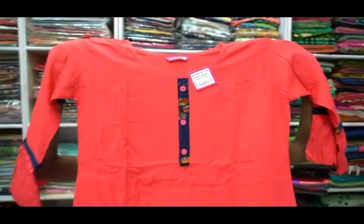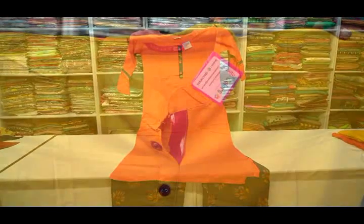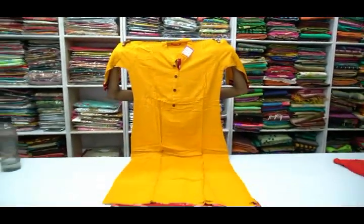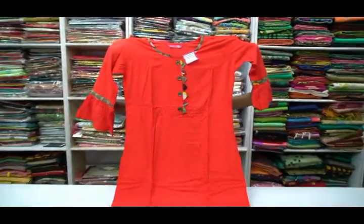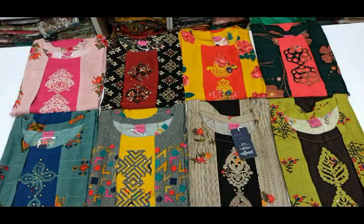Let's look at the color wash on these pieces. It will be very comfortable to wear.